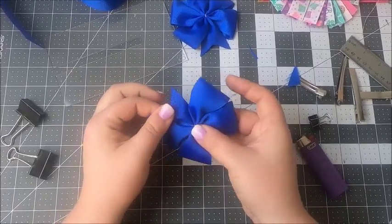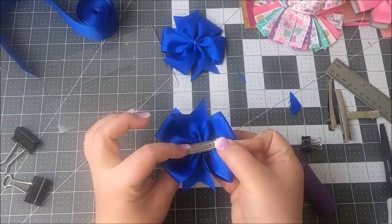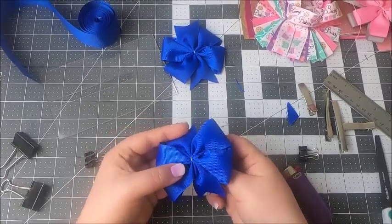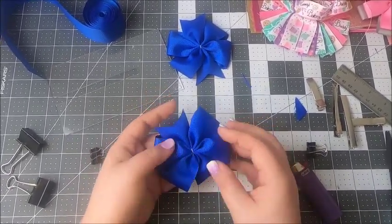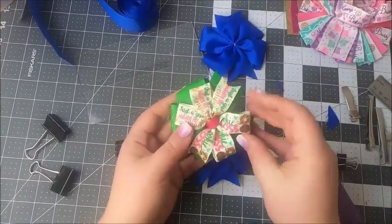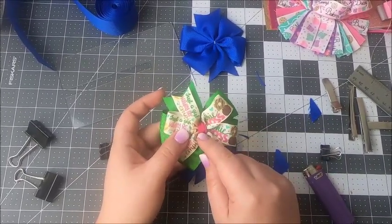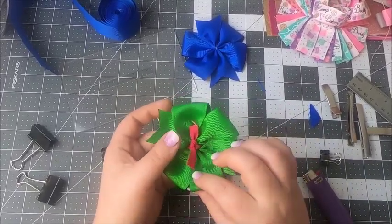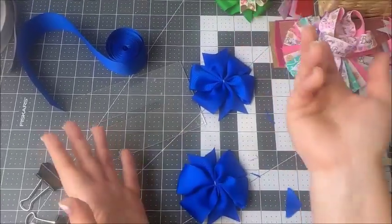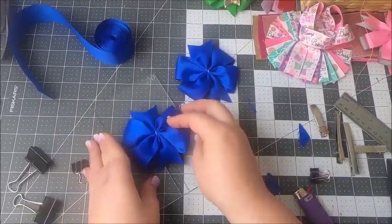Now you can finish at this point and have a single layer pinwheel bow. All you've got to do is attach the clip or barrette on the back of it, and using three-eighths or a quarter-inch ribbon you're going to want to hide your thread. You can also grab a smaller template and a smaller ribbon and make a stacked pinwheel bow like this. You do the same thing with seven-eighths inch ribbon — you just need a smaller template and a small ribbon.